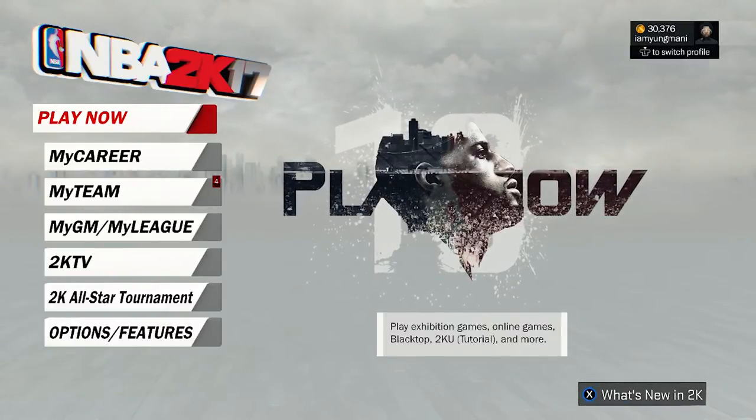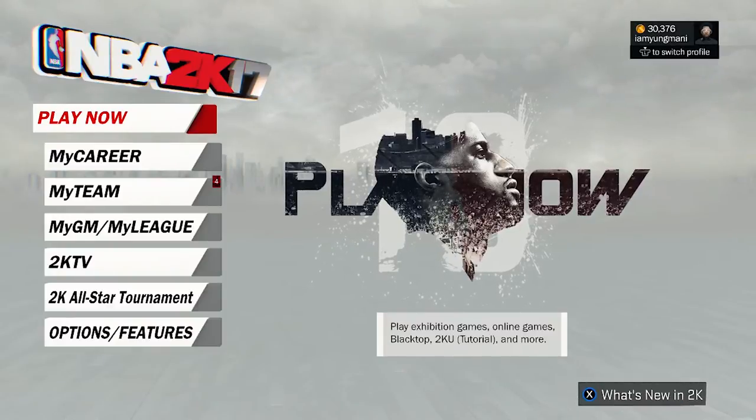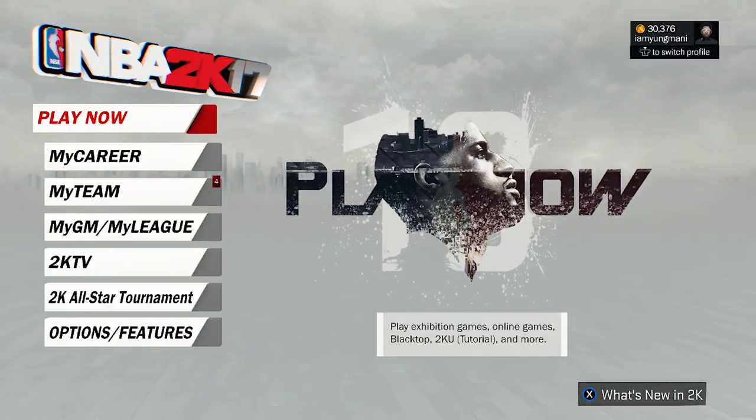Yo, what's going on YouTube? It's your boy Mani, and I'm going to be showing you guys how to make Yeezys in 2K17.